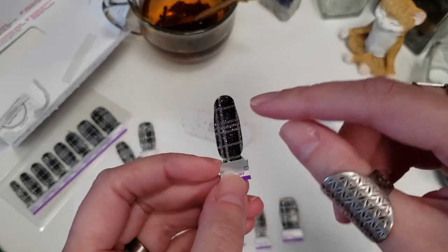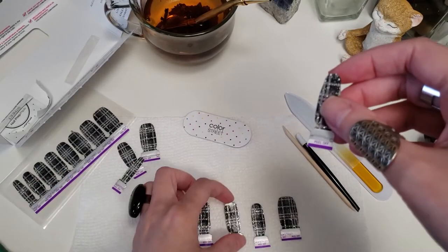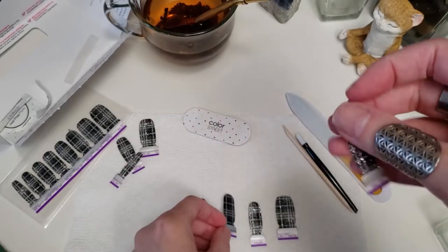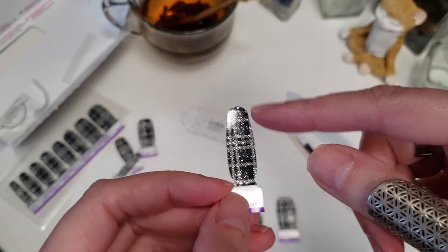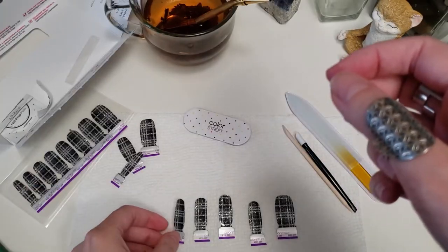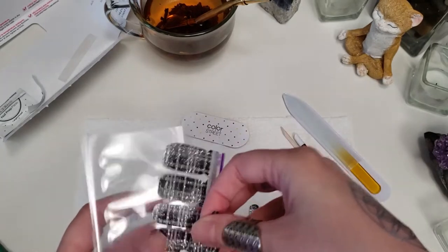Some of them, if you notice, are shaped slightly differently on each side. Some of them look the same on both sides, but this one — this end is a little bit more narrow than the other end. That'll be more obvious once I take off this little strip here. So I've got all these and I just like to put the extras back in the pack so they're not in my way.